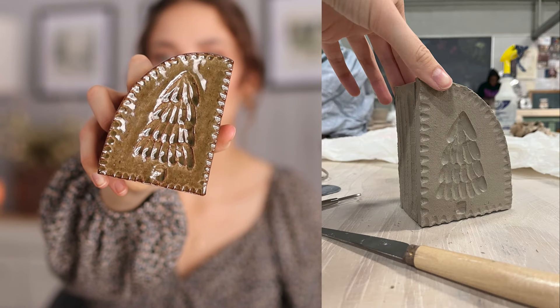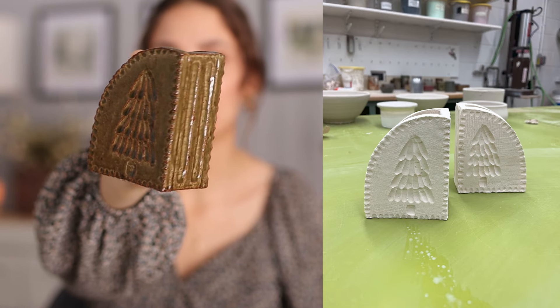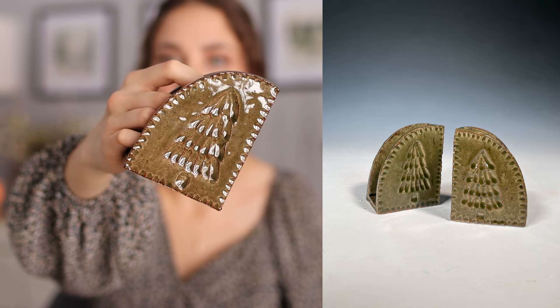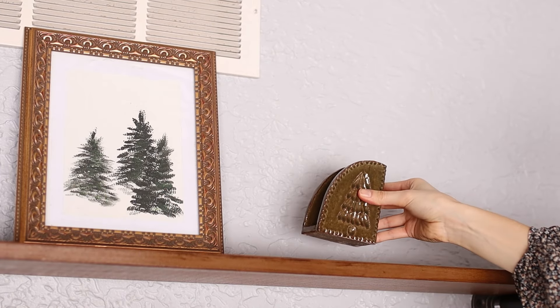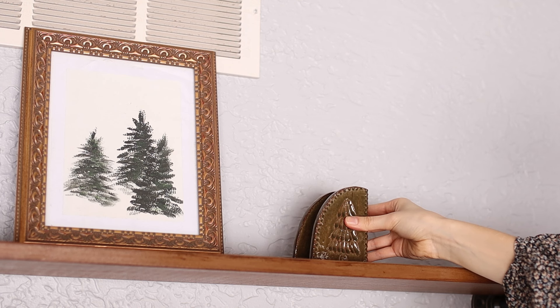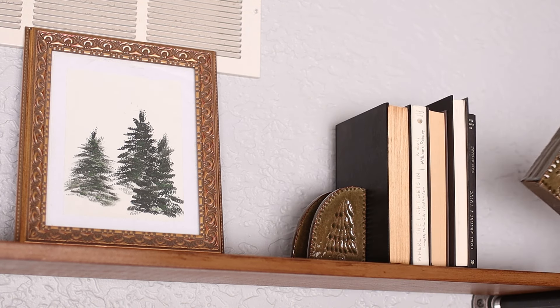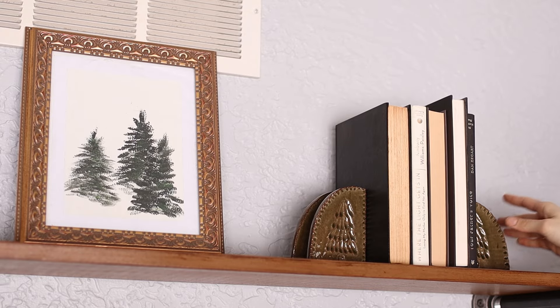Bookends are personally something that I have never owned, so I definitely knew I wanted to make them. They're a really unique shape — I made them out of slabs, attaching different shapes together and carving a bunch of fun details. Something that I've really styled with a lot over the past couple years are old books, so I felt like there was no better way to accent those than to add a decorative bookend and make them look super fun. Especially for the holiday season, these look super pretty with the trees.